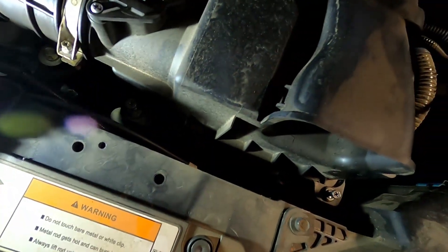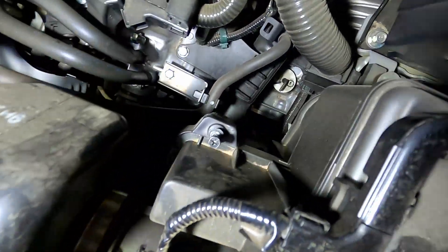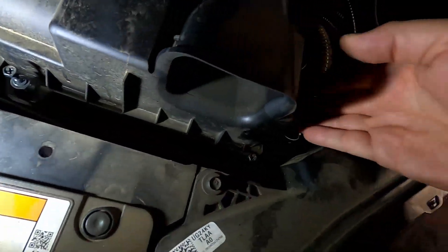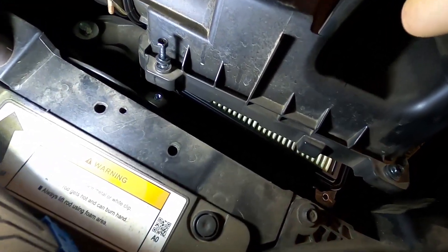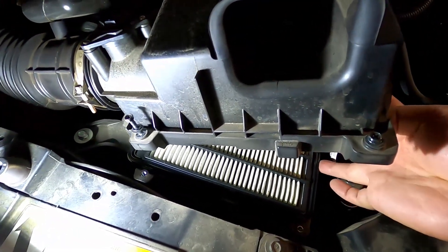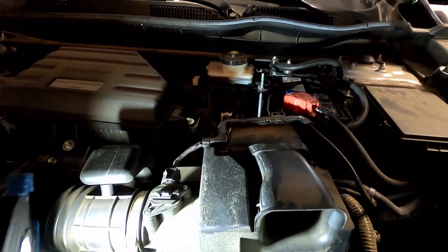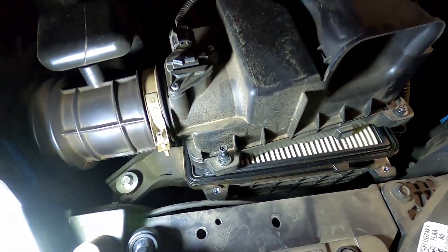The screws are going to be 8 millimeter, or if you have a 5/16ths that'll work too. There'll be one here, one there, one to the back, and one to the back — four total. You don't need to pull them all the way out; just get them most of the way out and they should stay in. Once they're clear of the bottom threads, you'll be able to lift your air box up a little. Take note of how the air filter goes in — it's usually just one way — and see how it comes out so you know how to put it back in.